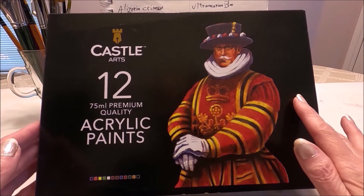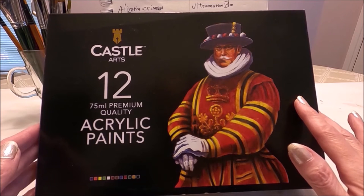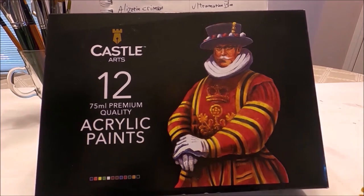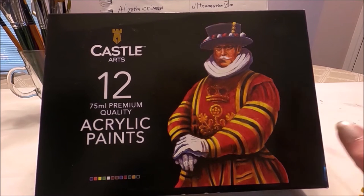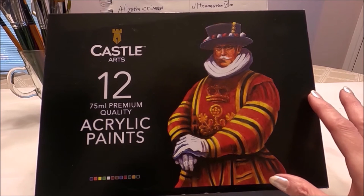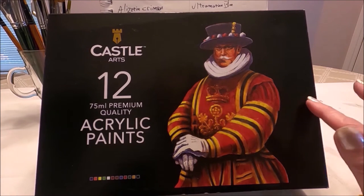This is not a first impressions review. I have been using this paint since I purchased it at the end of April. This is not a sponsored video — I purchased this paint with my own money from amazon.ca. When I purchased it, it was $30 Canadian, and I checked today and it's gone up a little bit to $35.